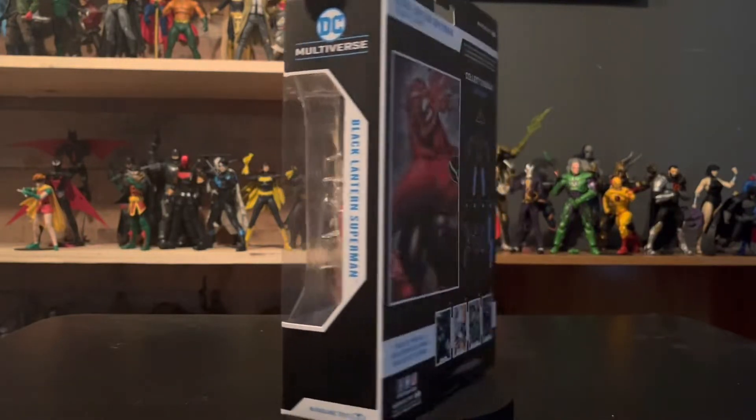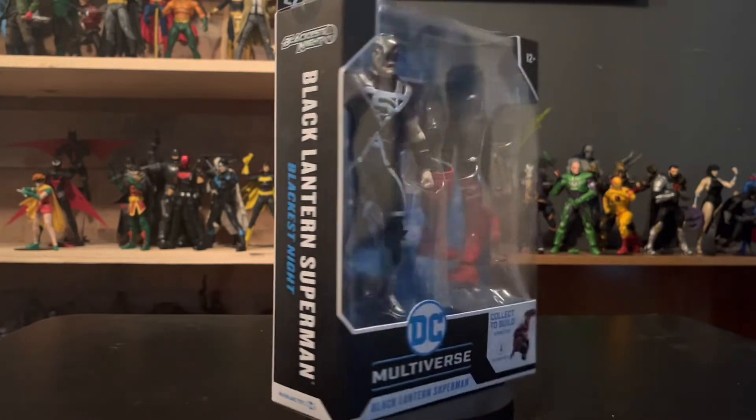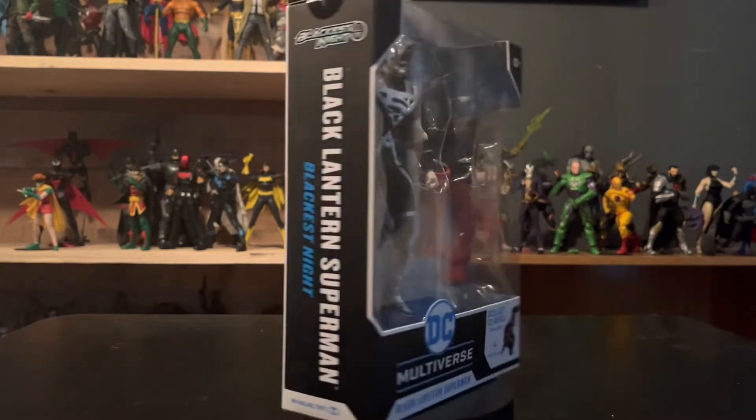Hey guys, welcome back to another review. Today we're taking a look at the Black Lantern Superman from the Blackest Night Atrocitus Build-A-Figure Wave from the DC Multiverse line, and let's get a look at this packaging.